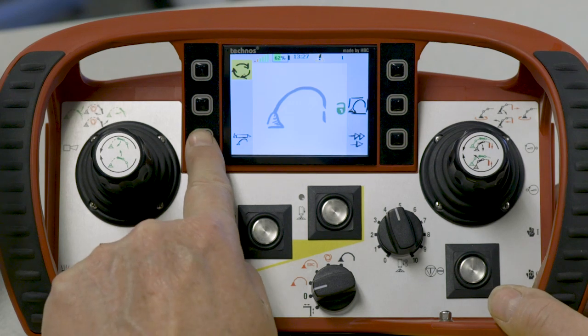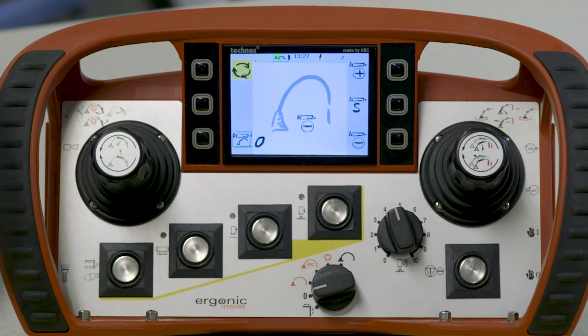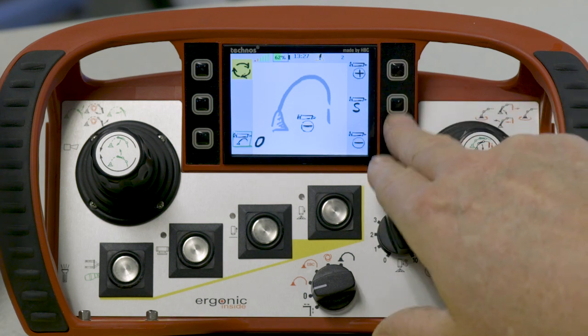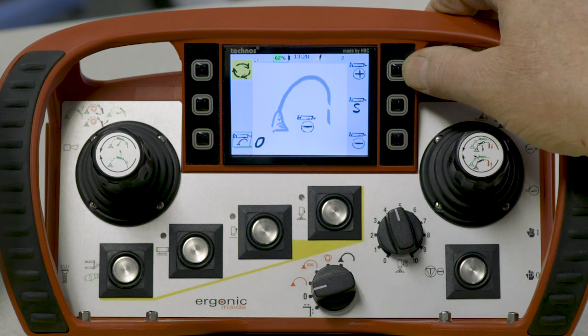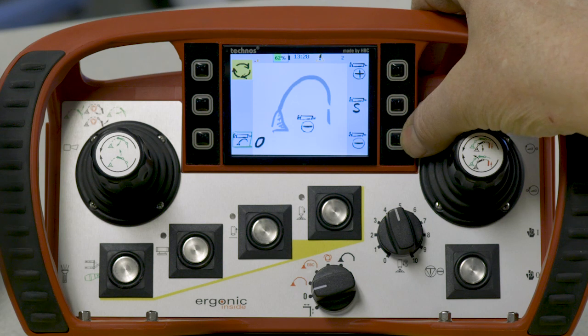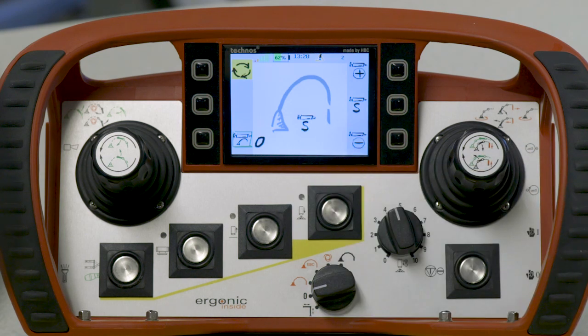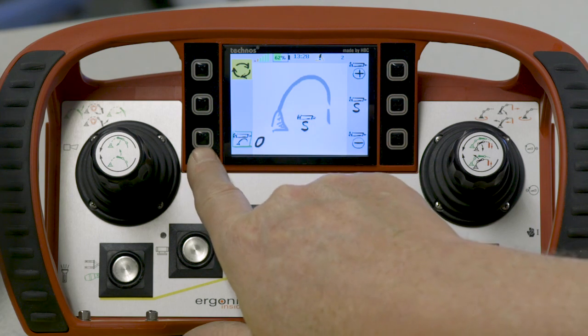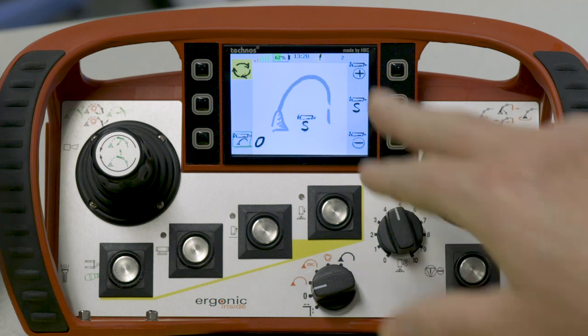While we're on the boom menu, if I go to the auto lube system, something new with Ergonic 2.0 is we can select if we want a standard grease cycle, extra grease cycle — indicated by the plus sign — or less grease cycle. If I click S, the icon changes to standard. Pushing here would turn on the greaser for a manual standard grease cycle. Normally the computer runs a standard grease cycle automatically, but if you want to give it a little extra grease, you can do it from this menu.